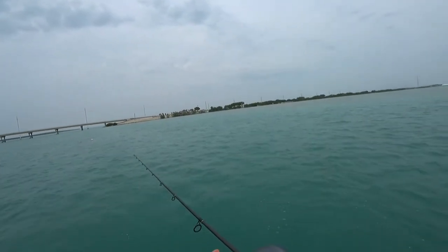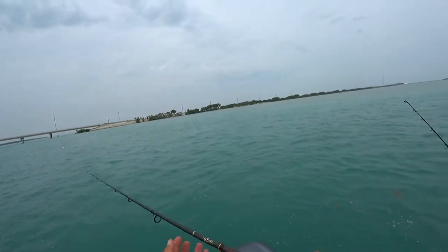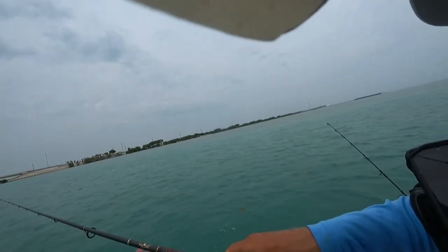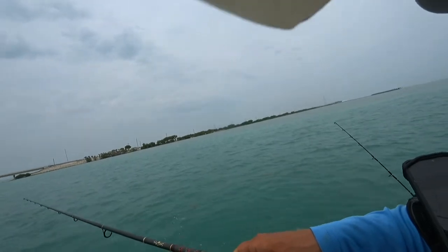Did I just get a hit? I don't think so. Who else is out here? My Sandman, how's it going? What up? I'm smiling, Vanessa. I definitely am.